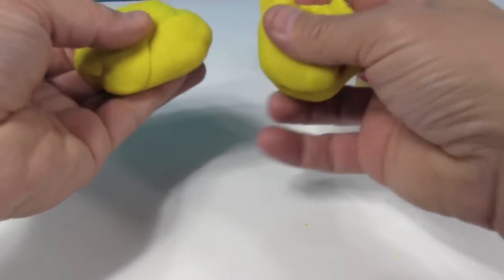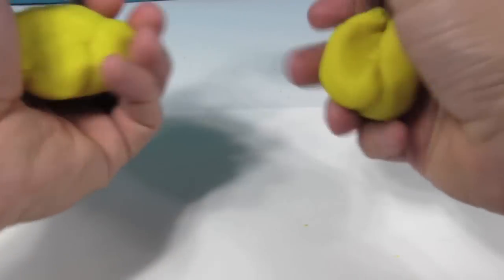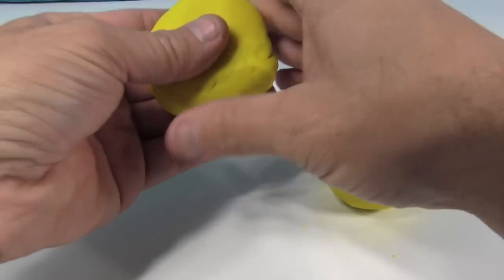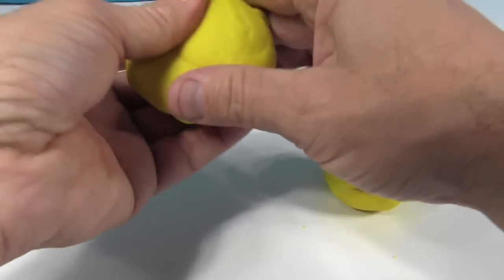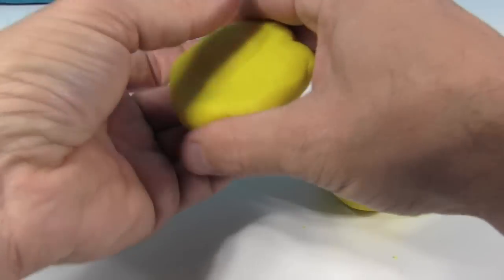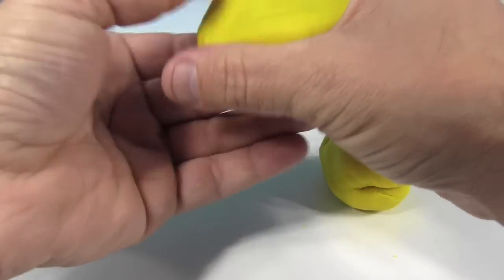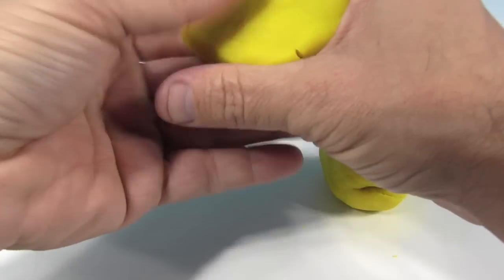What I did is I took a can of Play-Doh and divided it into two — I want to make like two circular layers, because in my mind Wishes is a two-layer cake.